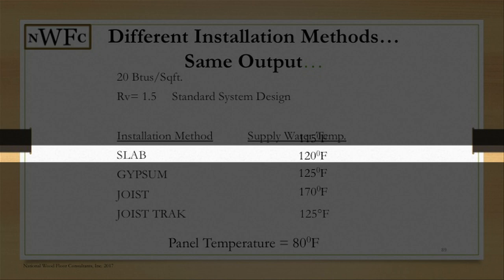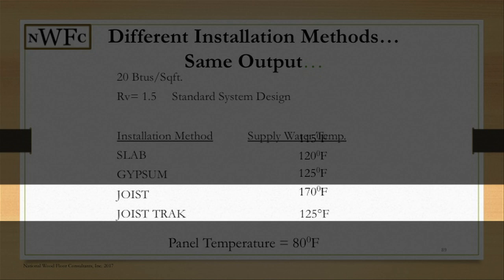When we look at slab construction, the water temperature is typically around 120 degrees. In a gypsum system it'll be around 125 degrees. Now look at how much that jumps in a joist track system — that jumps up to 170 degrees. That's your supply temperature.